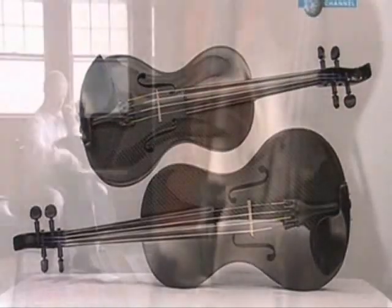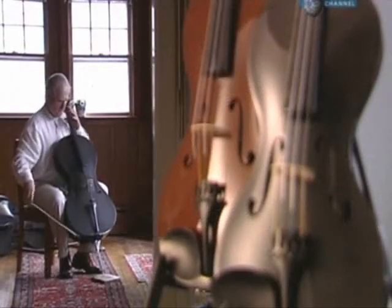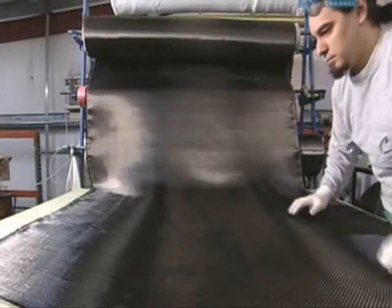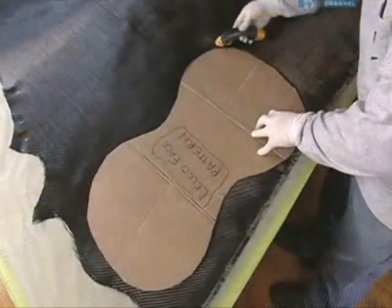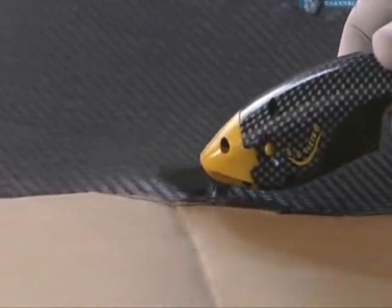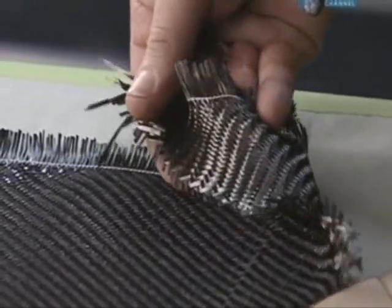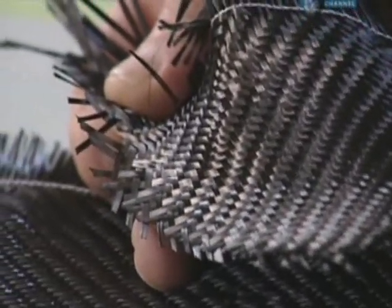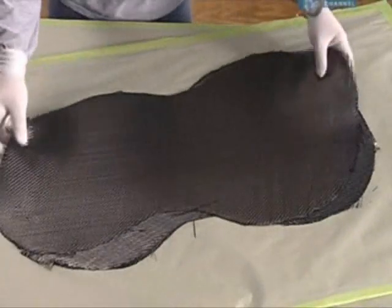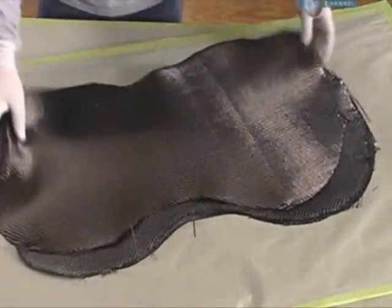The carbon cello is the masterstroke of a Boston Symphony cellist, who noticed waves resonate loudly against carbon fibre bolts. The top piece of the cello is cut from fabric that's woven with carbon strands. This material is stronger than steel, yet electric shears easily cut through it. Numerous top cello pieces are cut out and then set aside while work continues on another section of the instrument.